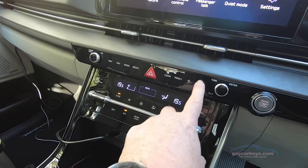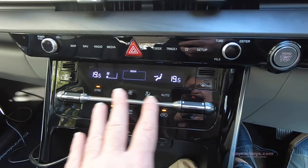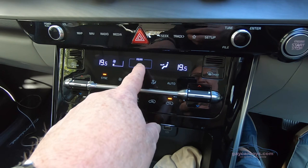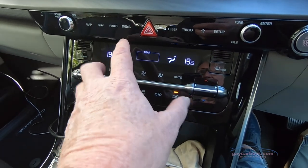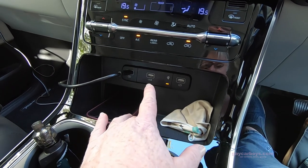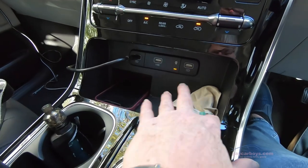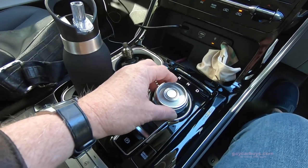All of the controls are touch except for a couple of knobs for tune, power and volume. The central section is the front climate control, and you can also control the rear climate control from here as well. There are two zones in the front and one zone in the rear. Below that there are a feast of USB ports — the middle one connects to the infotainment system. There's also a Qi wireless charger; you can see my phone's in there as we speak. And there's a little bin below.